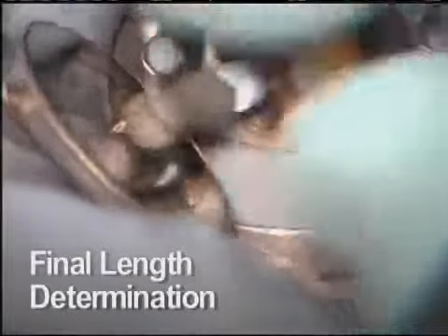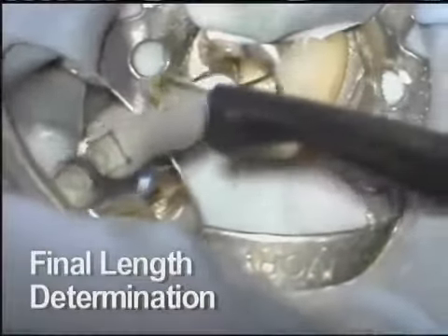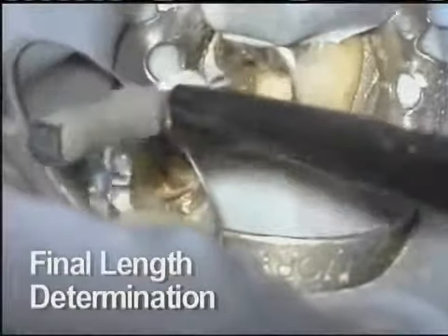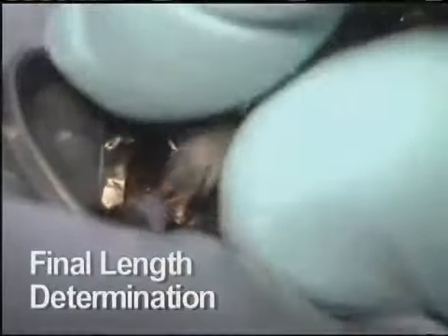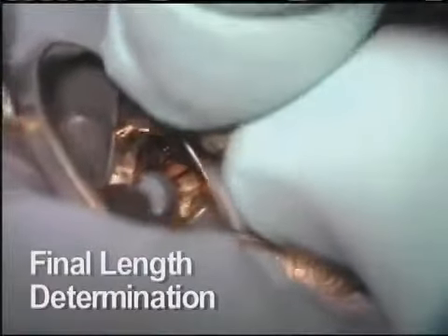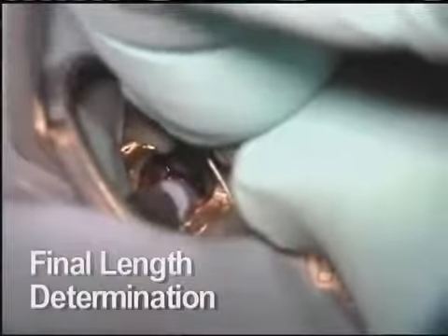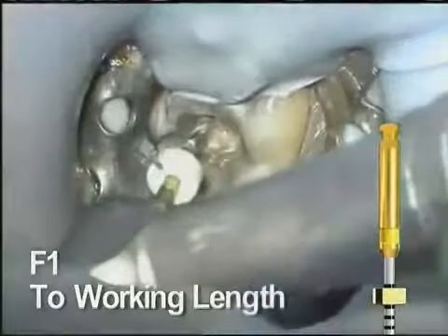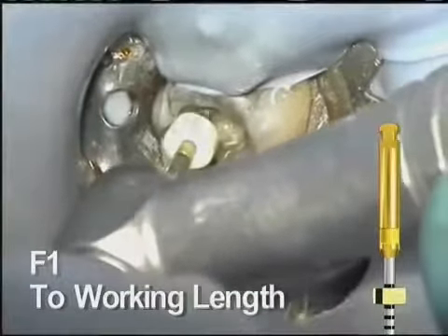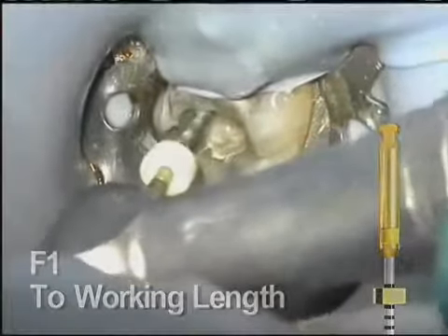Only the final apical size is still to be determined. It is often appropriate to reconfirm length determinations after principal shaping is complete. This is important because removal of obstructions in the canal will actually shorten the distance between the coronal orifice and the apex. Finishing file number 1 is taken to length. This instrument has a 20 tip and decreasing tapers. It will provide deep shape but do almost no work in the coronal portion of the tooth.